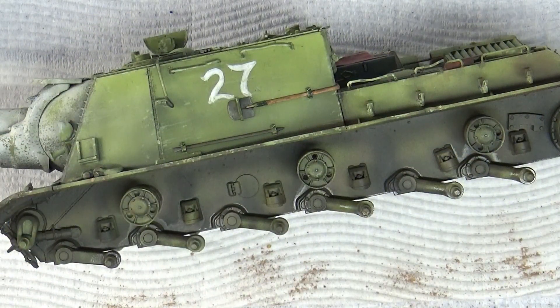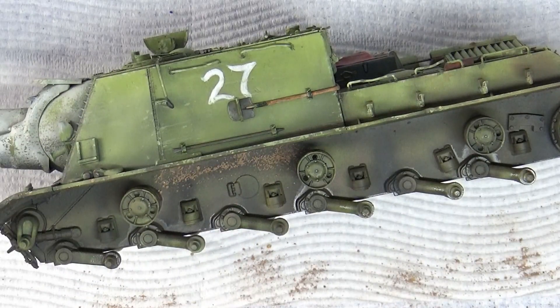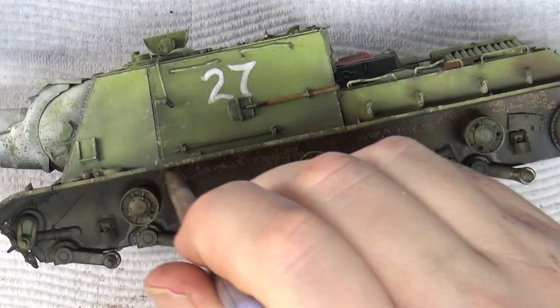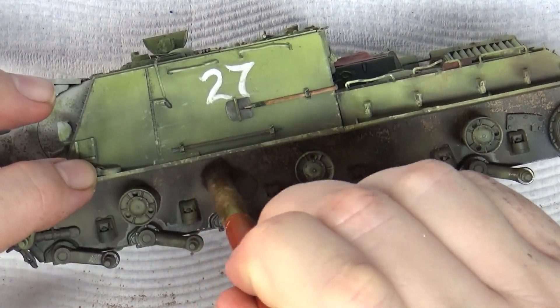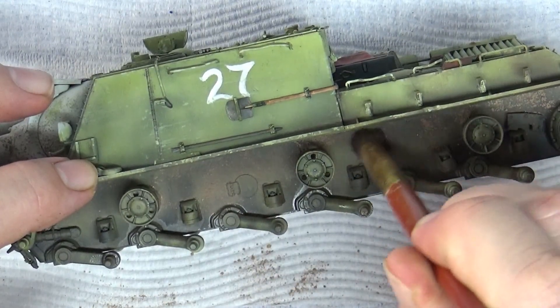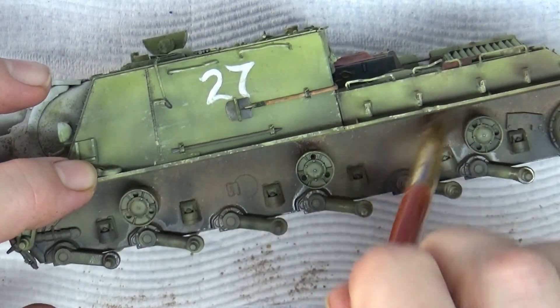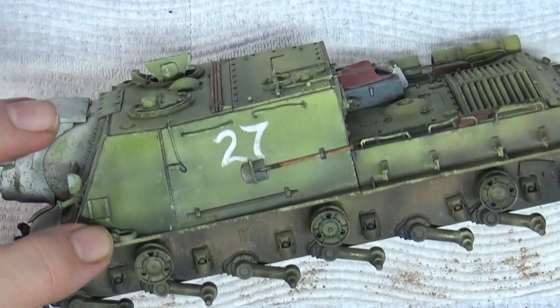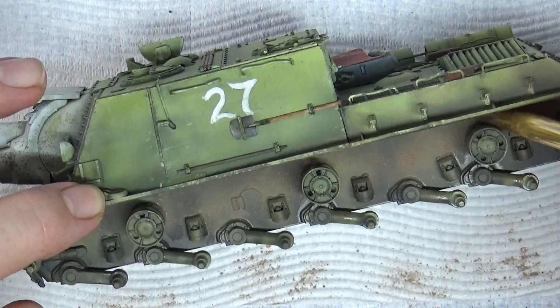I'll show you how I do the pigments on this side, starting with the dry mud. I'm basically going to place a few bunches up in the corners, getting behind the idler wheels and around the back. This is fairly light stuff so I want it spreading over the whole area. I use this little brush to put them in, then my blending brush to damp them down — you can see how that spreads the pigment out over a wider area. You can actually scrub it into the paint; this is why having a matte surface is important when using pigments.